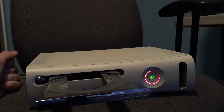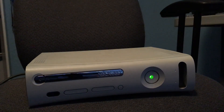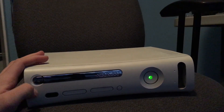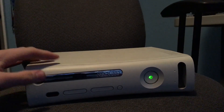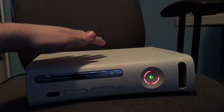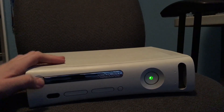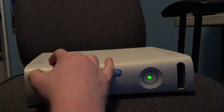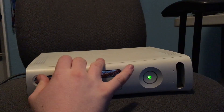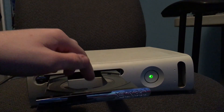The disc drive is kind of worn out. I think it's just the belt — the belt is getting loose. Even then it's pretty temperamental. Now it doesn't want to open at all. Let's try turning it off... there we go.